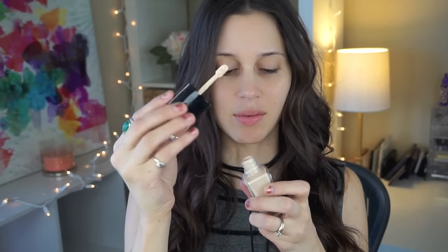It's like a spatula type of applicator. They came out with this foundation, they came out with a powder, and they also came out with a concealer.